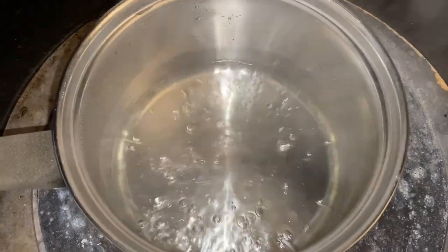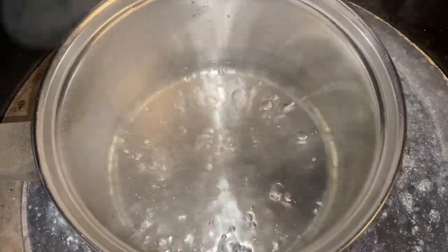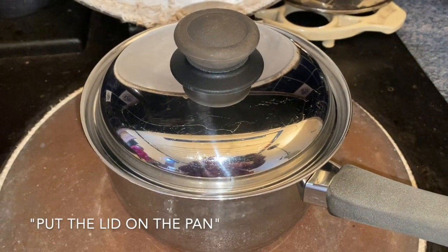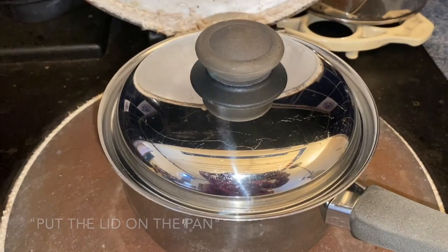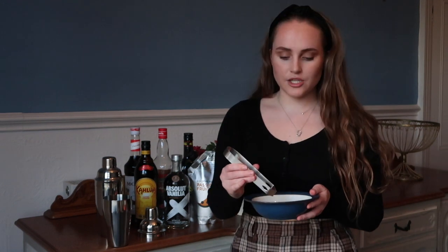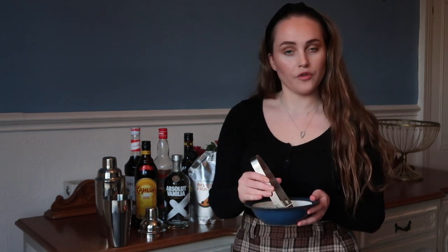Once the sugar has fully dissolved, you want to reduce the heat. I'm going to move it to a different hob, put the pan on, and let it simmer for five to ten minutes. You want to put enough ice in to be able to cool the drink down but not enough to dilute it.